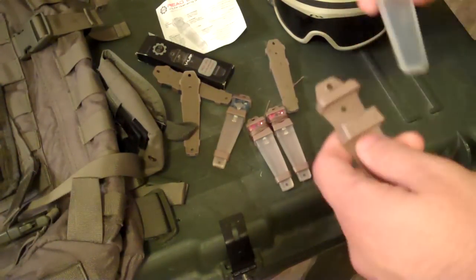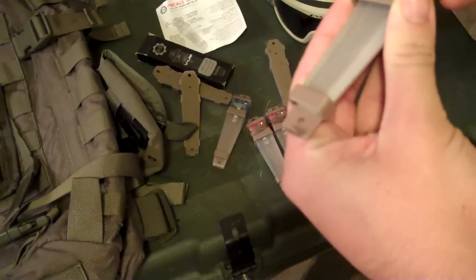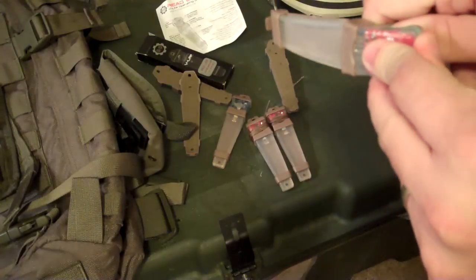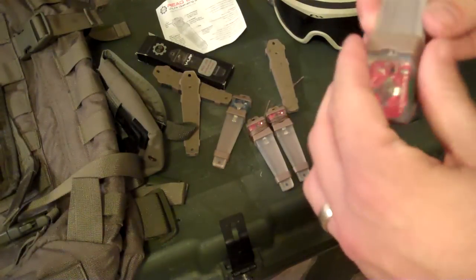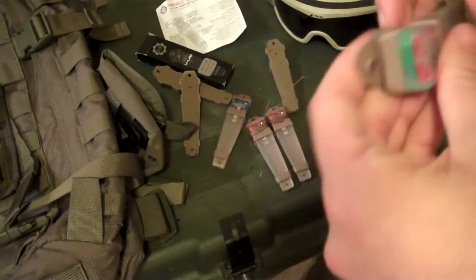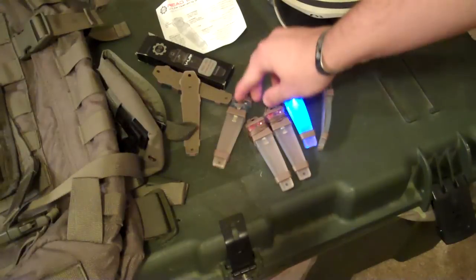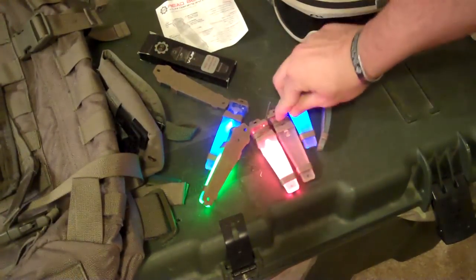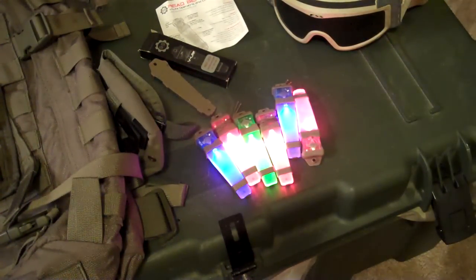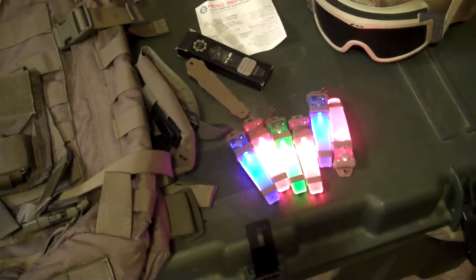The only downside is you can't change the batteries if you want to keep the waterproof properties. But 120 hours, used sparingly, is going to last a good while. Alright, I'll turn them all on one last time so you can see them — it's like Christmas! Thanks for watching, thanks to all my new subscribers and commenters. I'll see you guys later.